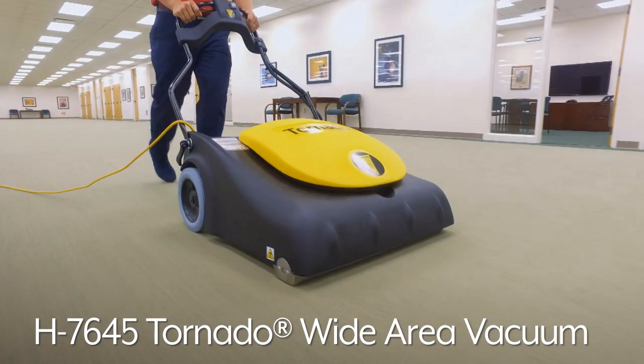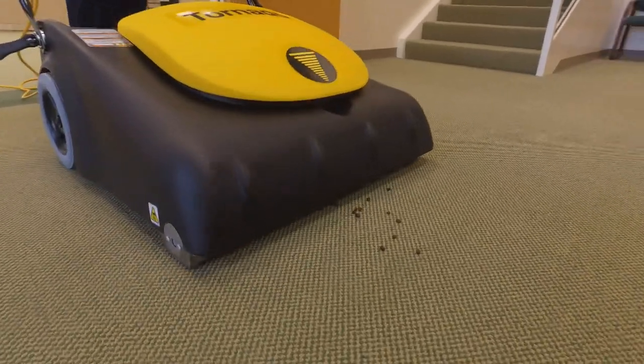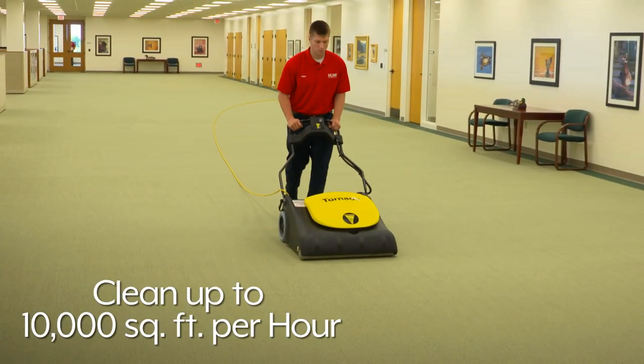Uline's H7645 Tornado Wide Area Vacuum is ideal for cleaning large areas such as theaters, convention centers, and malls. Easily clean up to 10,000 square feet per hour.